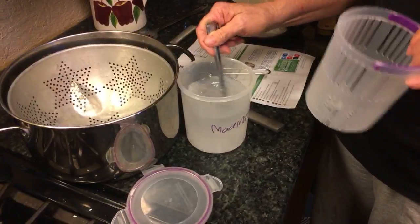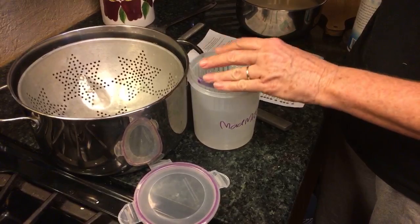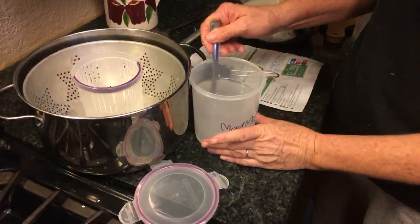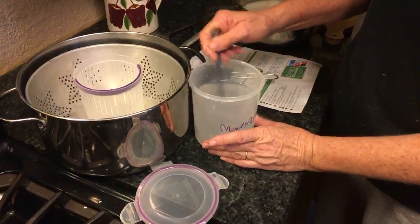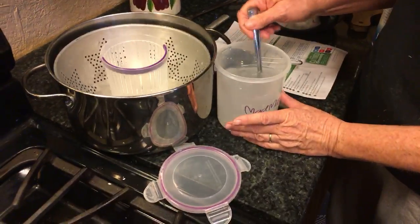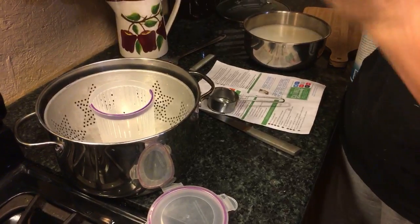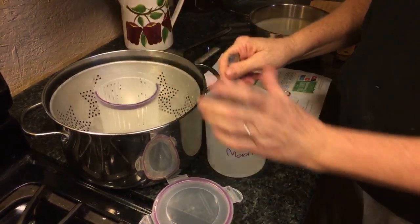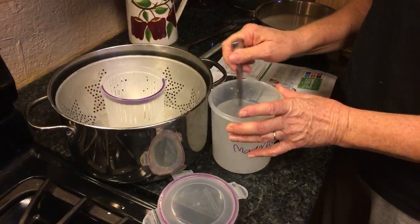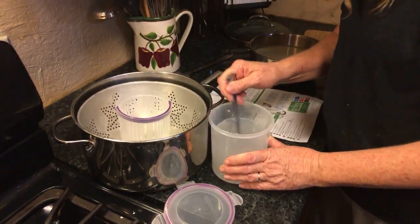I hope this isn't going to be too much liquid — yeah, it might be too much liquid. We want it to be totally submerged. Well, that's okay — just put it in the big white bowl. Let the water come out. I think the salt is dissolved.